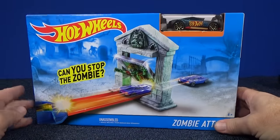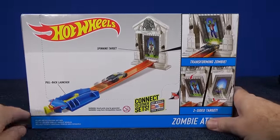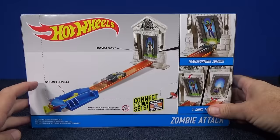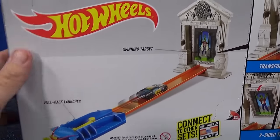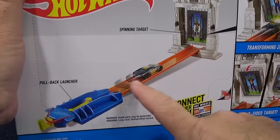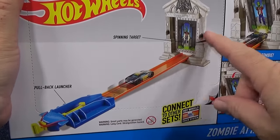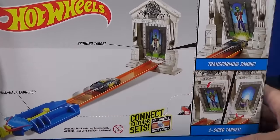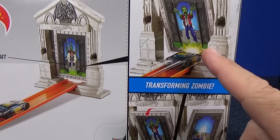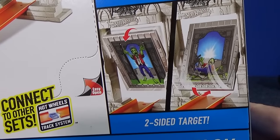Can you stop the zombie? Comes with one model. It's one of those basic sets where you have a launcher, piece of track, and a stunt. On the box it says pullback launcher, spinning target. Now you could connect this to other sets. Imagine you have a track layout — you can take this and just put it on that track layout as one of the stunts along the track. You have a transforming zombie and two-sided target.